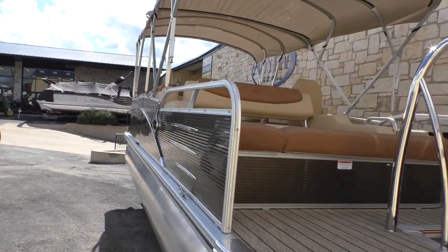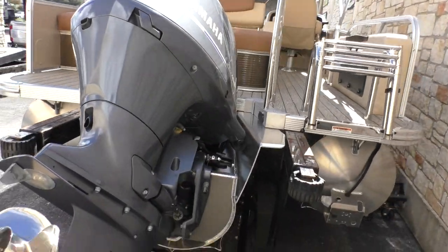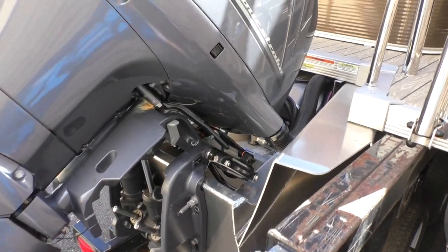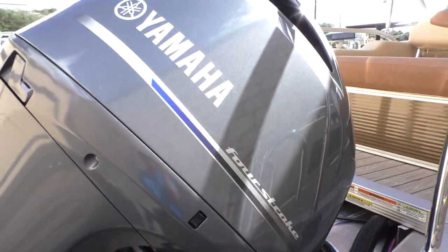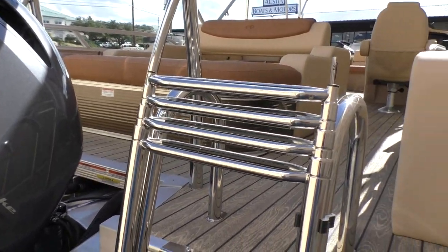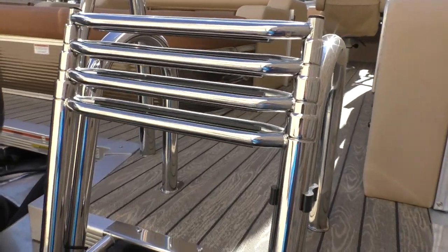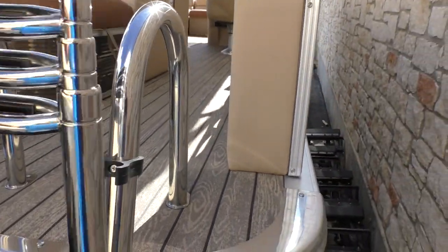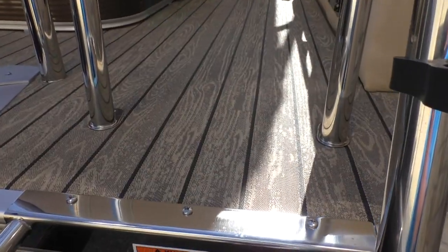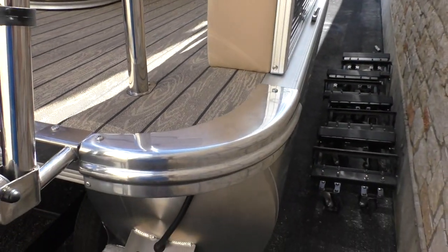Let's climb in. You can see the 150 outboard with the center pod that accommodates the fuel tank. It's got a trim switch to trim the outboard up or down, and a really nice stainless steel ladder that mounts in four locations — unfortunately I can't deploy it right now due to the trailer. There's a good shot of that beautiful flooring and more corner castings.